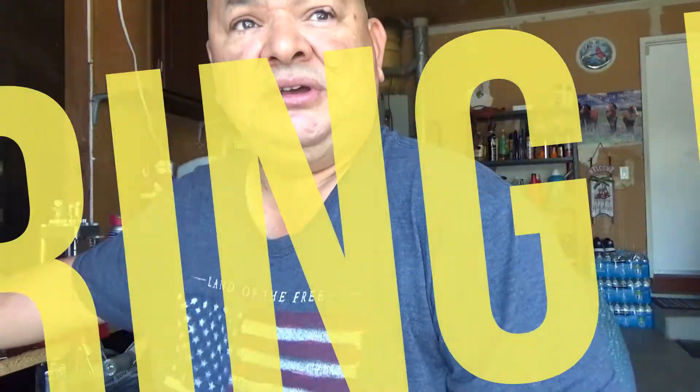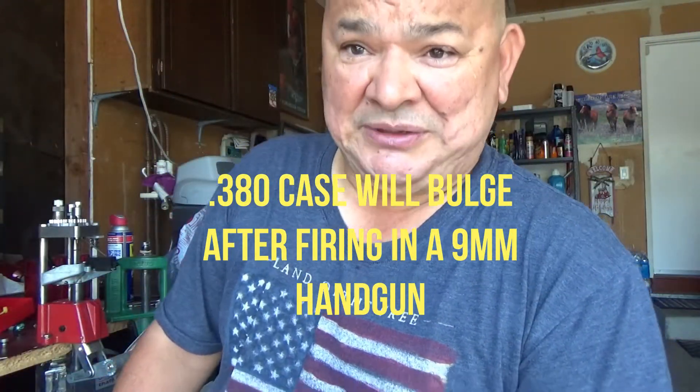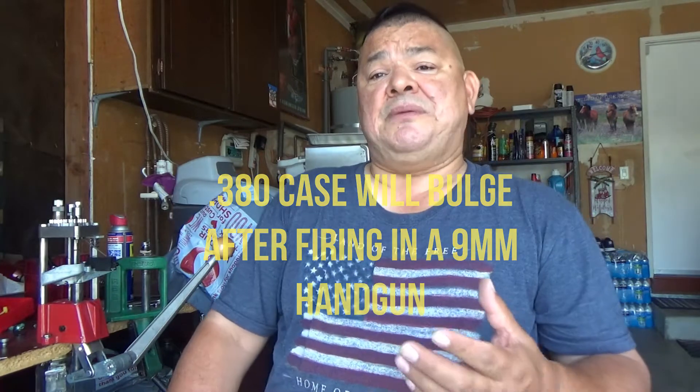The shell circumference, thickness of the rim, and the diameter of the bullet are totally different — they're not the same. Don't let people fool you thinking they're the same. Get the proper dies for the proper cartridge, and also get the proper shell plate for the right rim thickness of each cartridge.